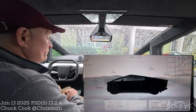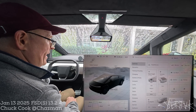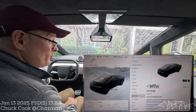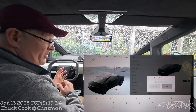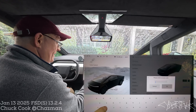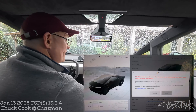So first things first: to get to the service menu from any vehicle, you tap the vehicle icon in the lower right-hand button and go to the software page. On the software page, you're going to long press on the logo — the Cybertruck logo, or the Model 3/Y logo — for three seconds or more, and then you'll be prompted for the password. The password is 'service' in all lowercase: S-E-R-V-I-C-E, then press OK.